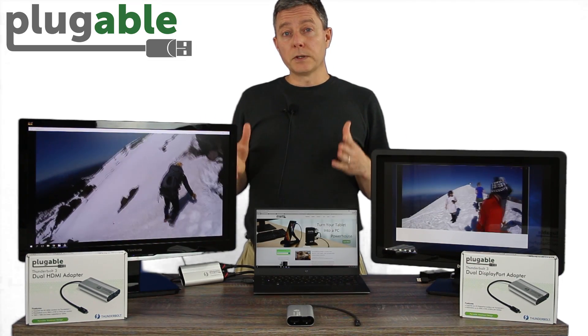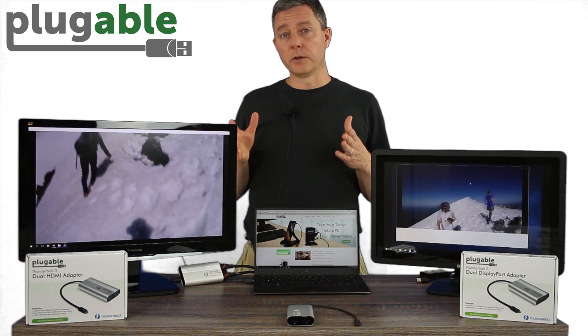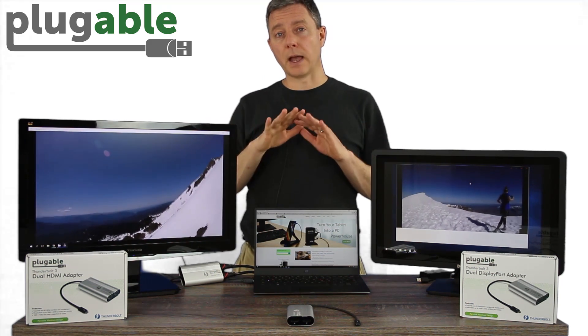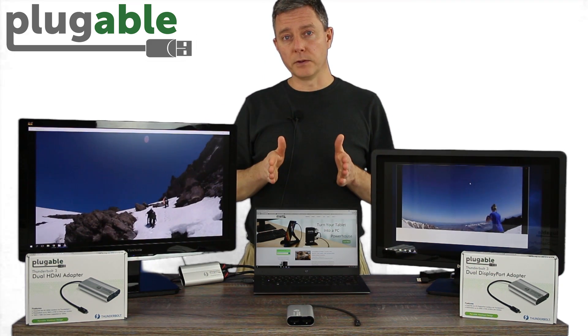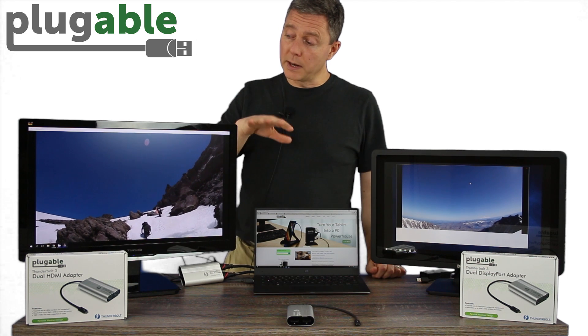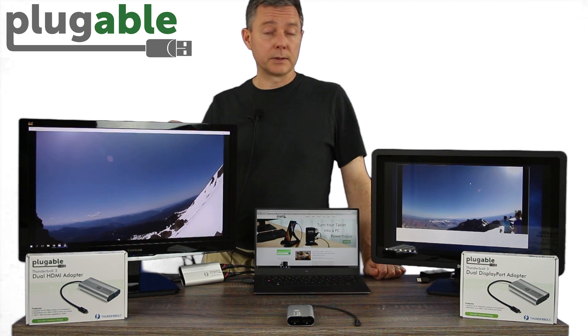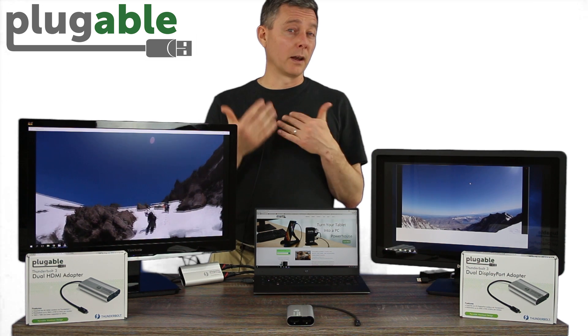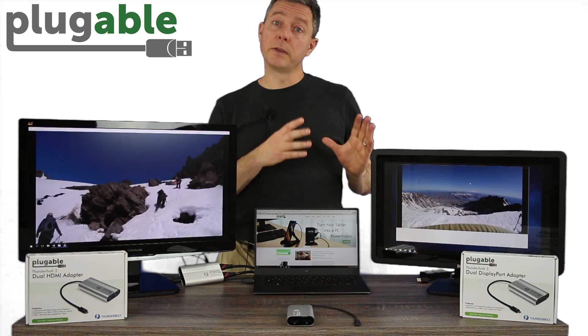So really this is the first time in many cases that you're able to have, with just a single cable, two monitors at the full performance of the GPU. If you want to add additional monitors after this, you have to switch over to adding in some DisplayLink monitors, which again are extremely flexible — you can add a lot of them, up to six — but they're lower performance.